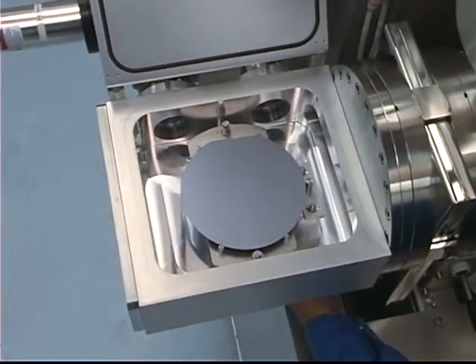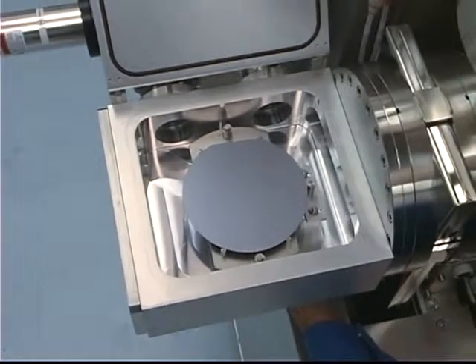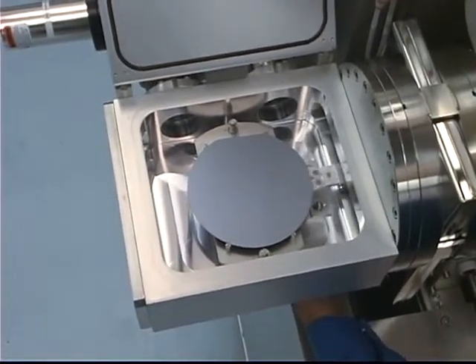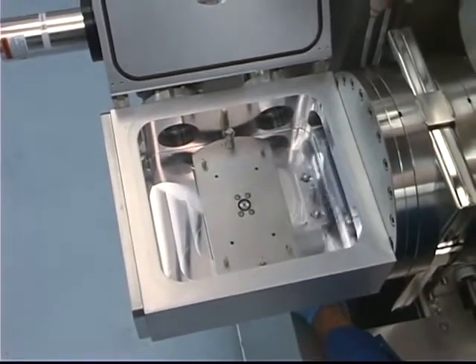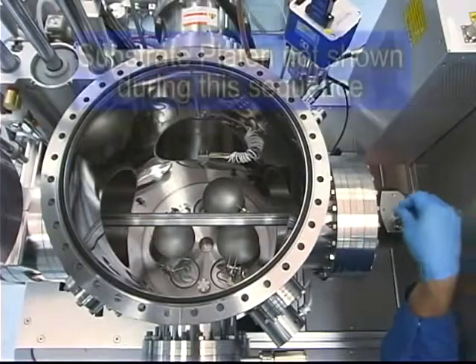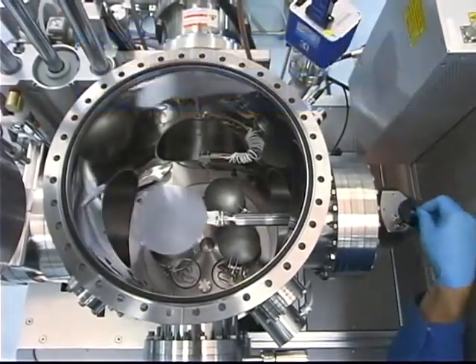When a new sample has been placed into the load lock chamber and proper transfer pressures are achieved, it may be manually loaded into the substrate heating or cooling platen. Simply pick up into the load lock and retract into the process chamber. The system software will assist the user with ensuring all proper interlocks have been satisfied.